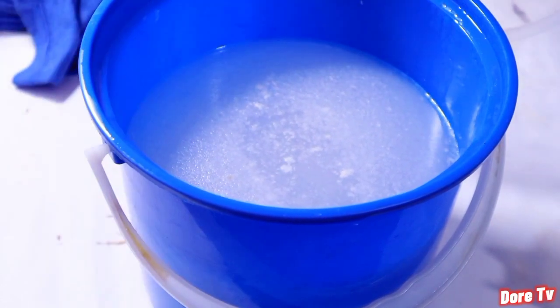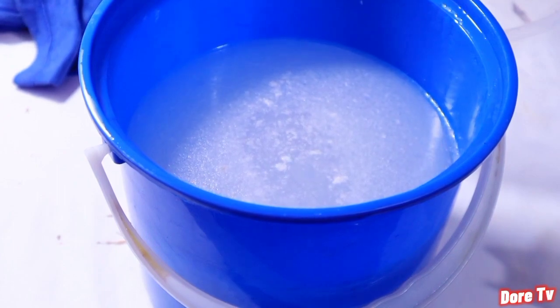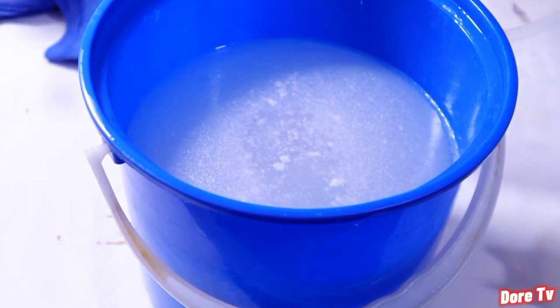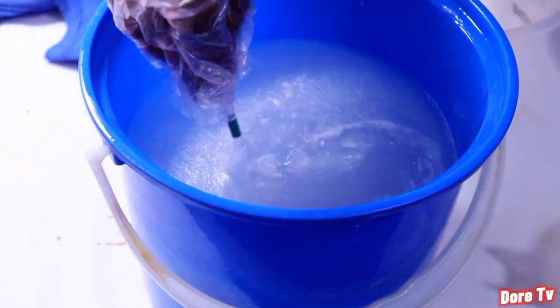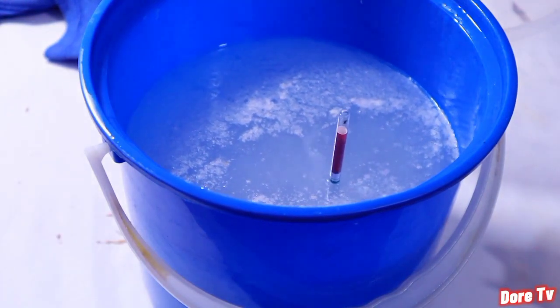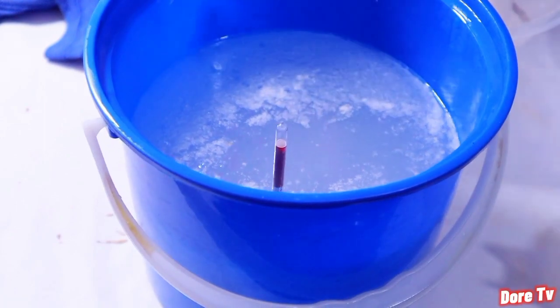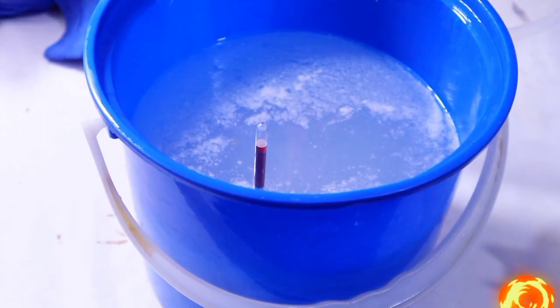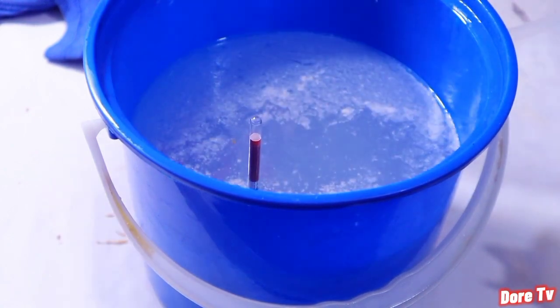This lye solution right here is perfectly good for you to use for your laundry bar soap. It will make your soap hard and foam very well. That is the correct measurement for laundry bar soap making. I hope you all can see it clearly because it is showing right there — this is how you calculate your lye solution. This is one of the simplest ways to do it without using a scale.